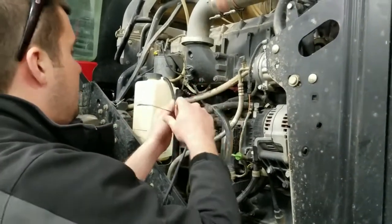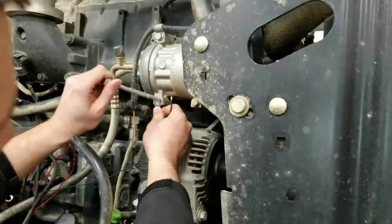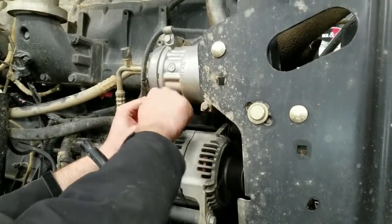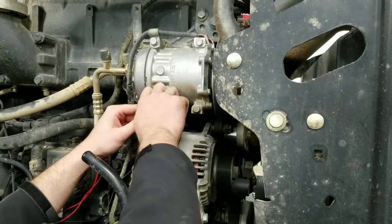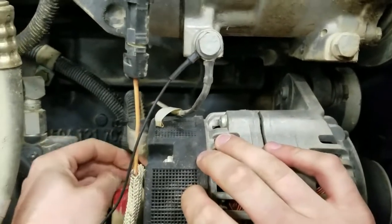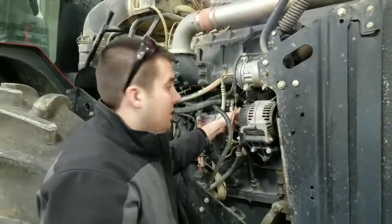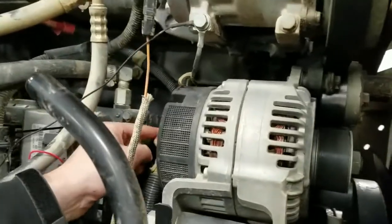We'll go ahead and route the ground to the AC compressor here. And then we'll take our power strap and go to the power location on the alternator — see, just like that. We'll get all these connection points fastened up and follow up to make sure the tractor runs properly. We now have the power and ground straps ran and we've got all the connection points tightened up, and as you can see, here's your finished product. Make sure that the protective boot goes over that too — it'll help prevent any corrosion from occurring.